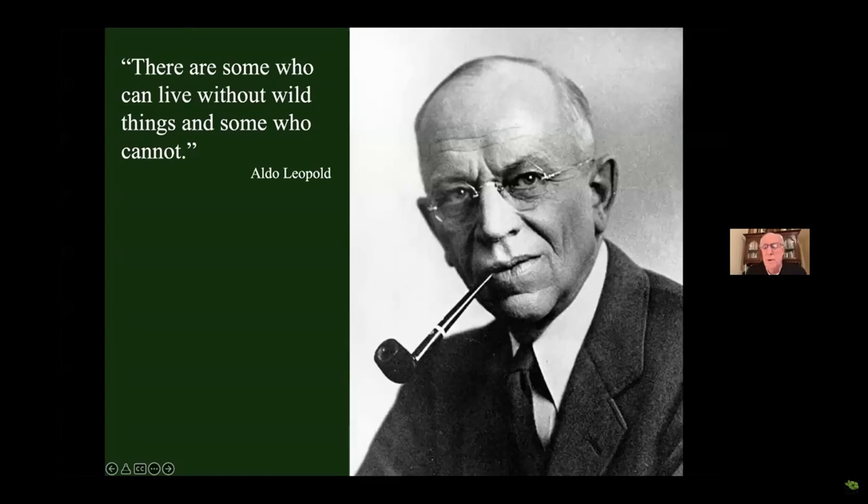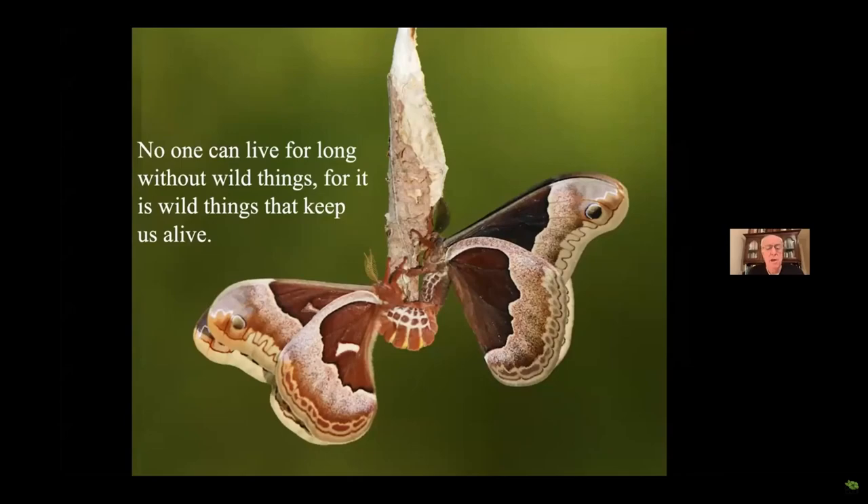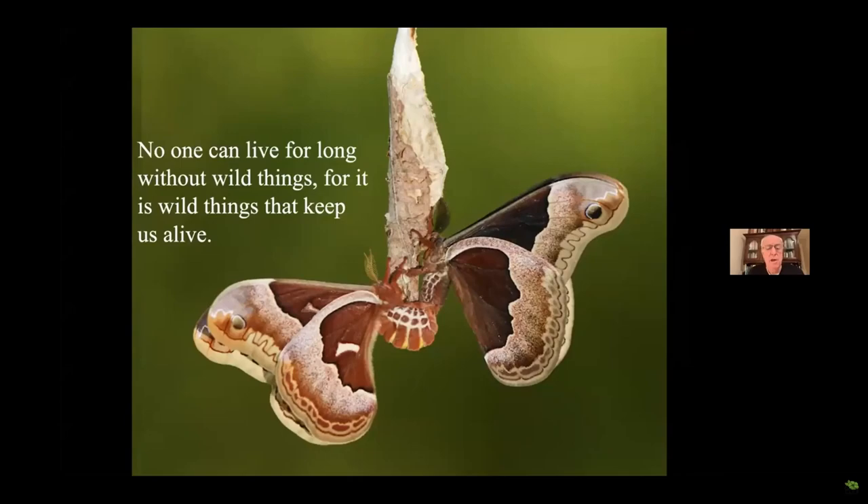Aldo Leopold, one of the major fathers of modern conservation, said there are some who can live without wild things and some who cannot. He was talking about the emotional connection to nature. But I'm going to argue that nobody can live long without wild things, because it's the wild things that keep us alive. So, just paraphrasing what John F. Kennedy once said in his inauguration: ask not what nature can do for you — ask what you can do for nature.